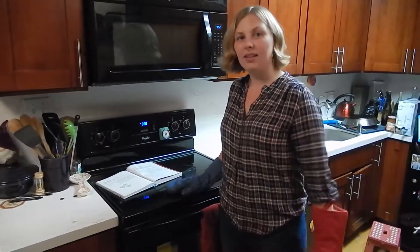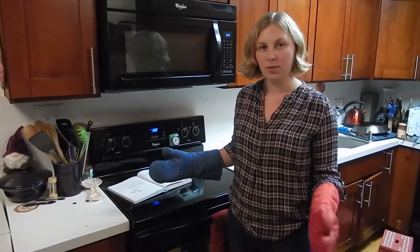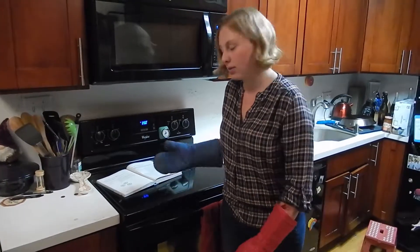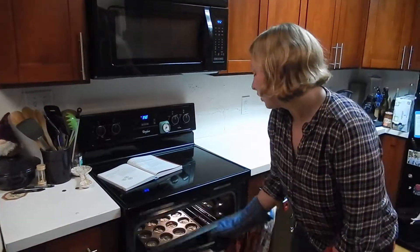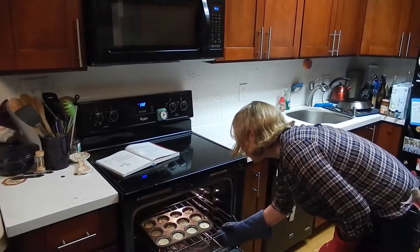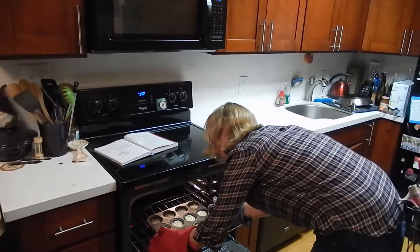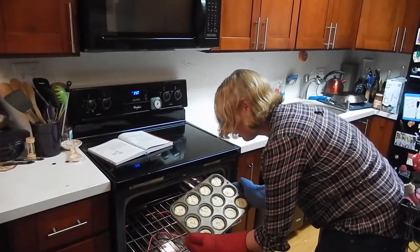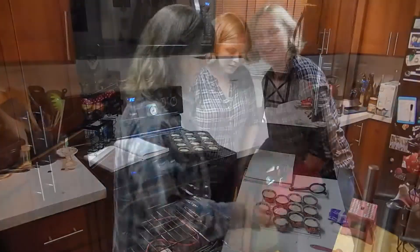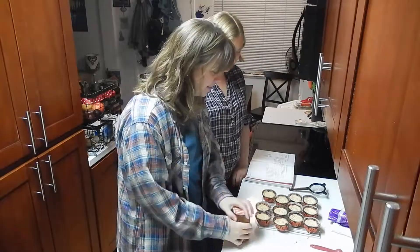We've been checking and we've added five extra minutes from the 15, so we're at the maximum time now. Hopefully it's gotten to a pale golden brown, which is what we're looking for. So let's take a look at these guys. That little nub is pale golden brown. Yeah, I think those are pale golden brown. Time to add the apricot to the apricot cakes.